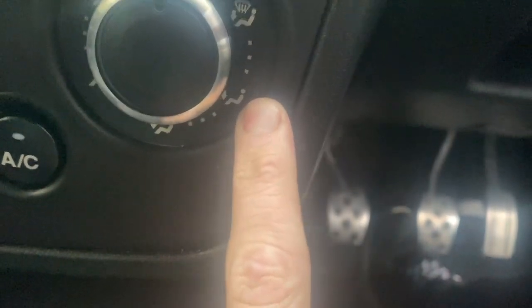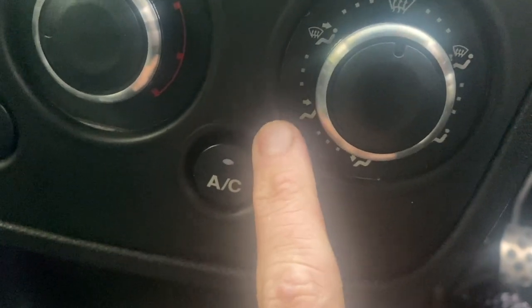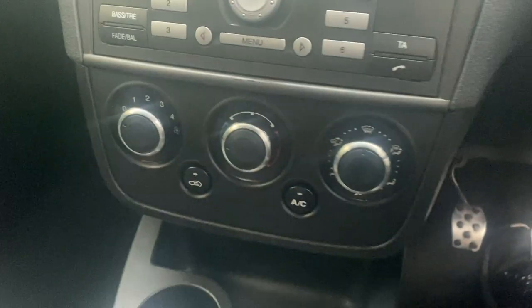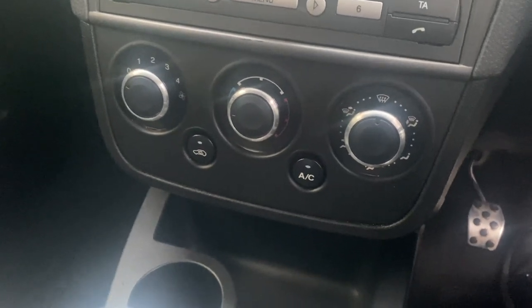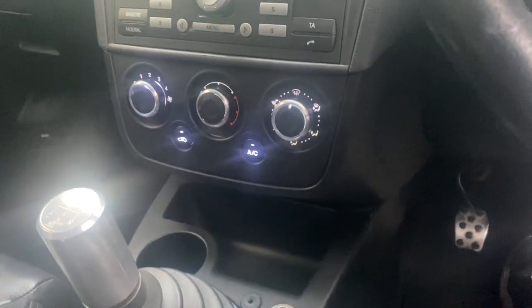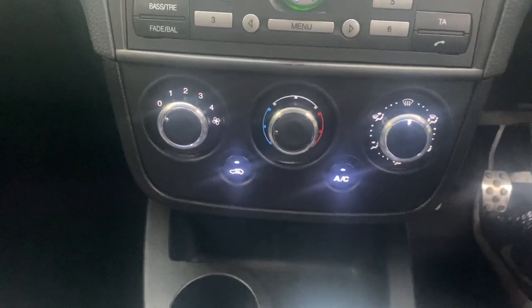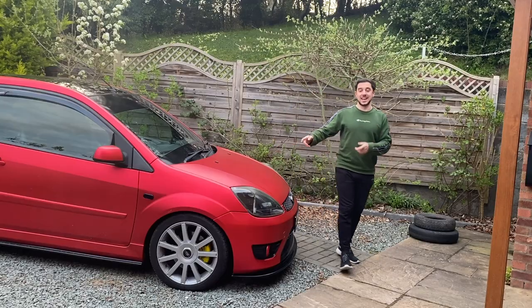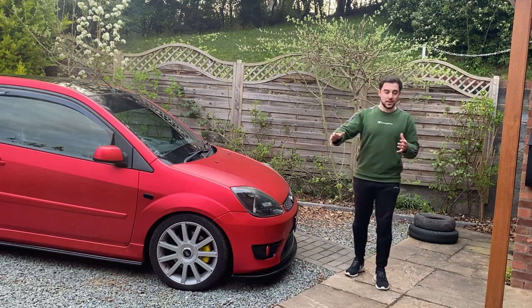All the dials line up and I've checked they're pointing in the right directions. The only thing to note is that on the Fiesta the icons are feet on one side and face on the other, but with the Focus rings they're swapped - so if you want air on your face you put it to the feet icon. Other than that it looks so good and I'm so happy with how it came out. Flicking the lights on there's some glare on camera but in person it looks great - I'm really happy with this upgrade.